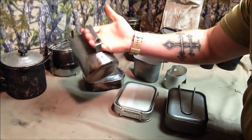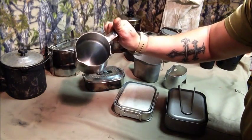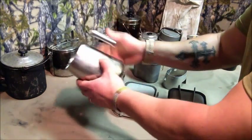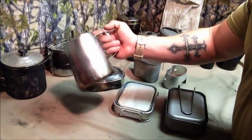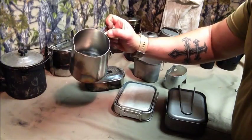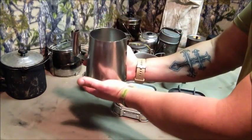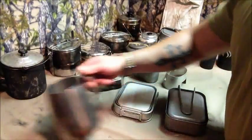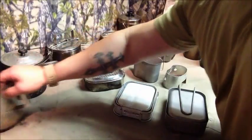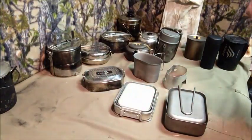Next was this billy-style stainless steel pot. I used it quite a bit, mostly to boil water and make soups. It's got a nice little pour spout. Haven't used it for a while but I think I might get back to using it here and there.